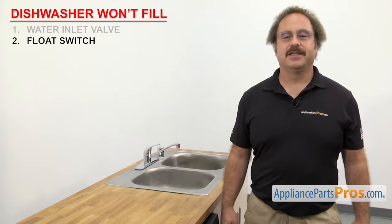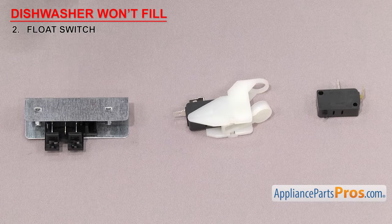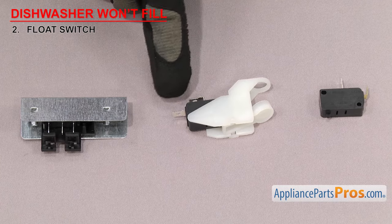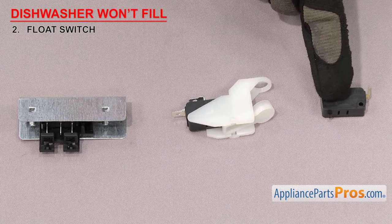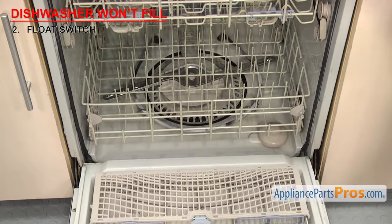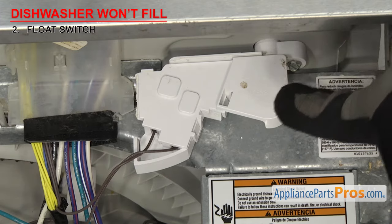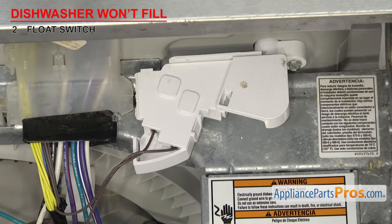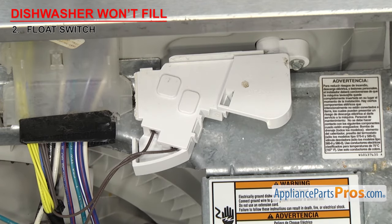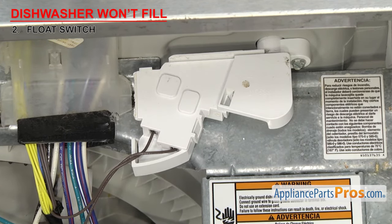Next thing to check is the float switch. It's a safety device that shuts off the water once the tub is full. Float switches are usually little micro switches made out of plastic, with wire terminals and a button to activate the contacts inside. If the dishwasher won't fill with water, it could be that the contacts inside the switch have failed and power isn't being sent to the valve. We'll have to test it for continuity to see if it's failed.